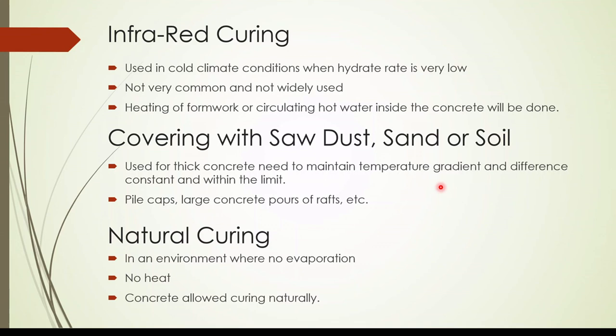The final curing method is natural curing — basically keeping the concrete as it is and doing nothing. This method is not recommended because there are possibilities of water evaporation, which as discussed will cause issues. It can only be considered if there is no significant heat or temperature rise. Unfortunately some people in construction keep the concrete as it is without any curing, which is not acceptable.